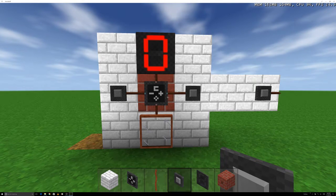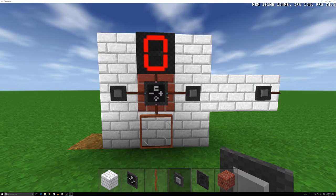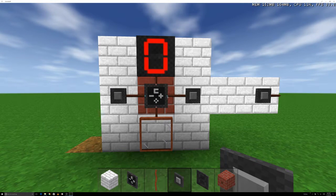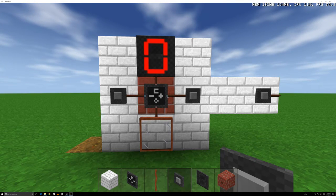In this video, this will be a short tutorial on how exactly a 4-bit counter works in Survival Craft. The 4-bit counter has three different inputs and two different outputs.